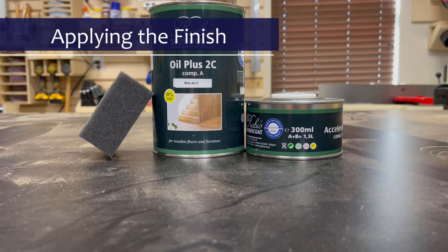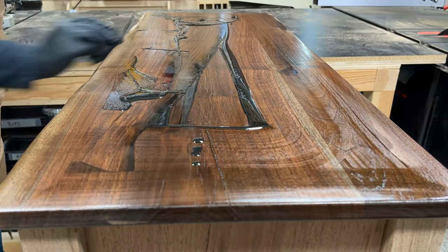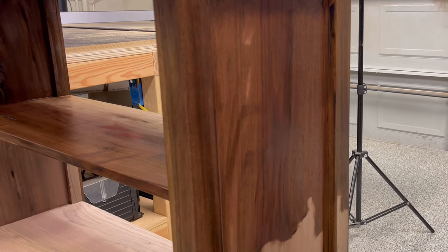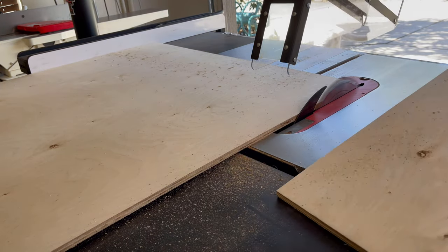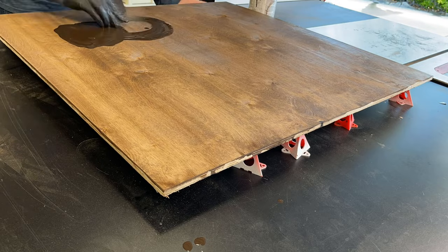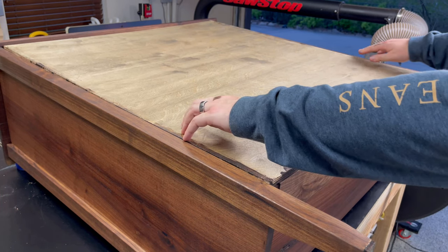The finish I'll be using today is Rubio Monocoat's walnut color, which accentuates some of the darker features in the wood, which I personally like. For horizontal surfaces it's easy enough to trowel it on, and for vertical surfaces you can take a sponge or even a rag and just wipe it on, making sure to wipe it off with a dry clean towel at the end. While I'm waiting for this finish to dry, I turn my attention to the last step — creating the back panel. There is plywood out there that has a walnut veneer, but instead I take some Baltic birch plywood that I had left over from another project and apply two coats of a darker stain that closely matches the finished color of the bookshelf. The back panel just sits in that rabbet that we cut on the back posts earlier, and I secure it in place with some 18-gauge brad nails.